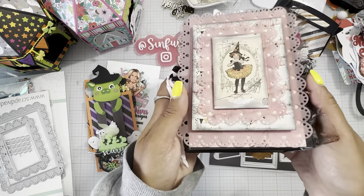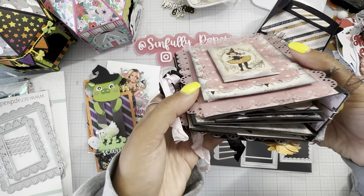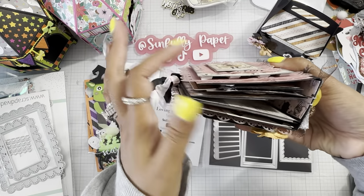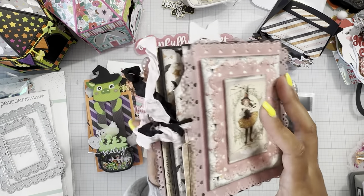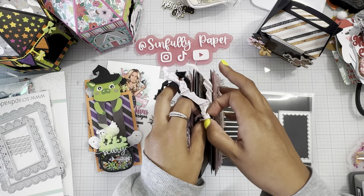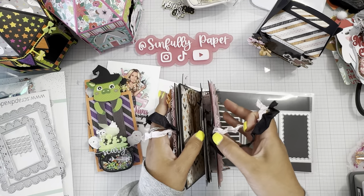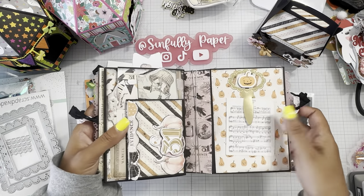Here goes the back — not as busy, but I did pop it up on foam as you can see. I wanted to make it look like a little case file of trying to figure out who's a witch or not — that's my theme.